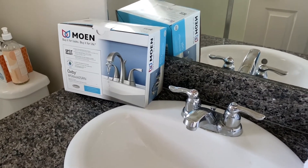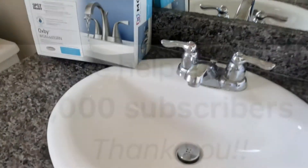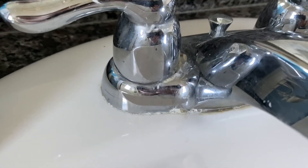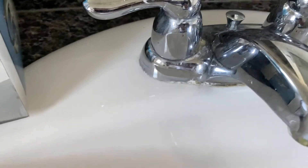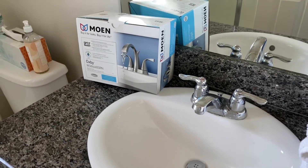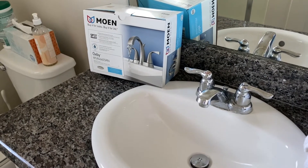Hi everybody, thanks for watching. Today we're putting in a new faucet in the bathroom. The old faucet has a bit of damage from hard water over about eight years. Don't leave hard water sitting around your hardware in the bathroom — it'll eat away at it. Replacing a faucet in the bathroom is actually a pretty easy project and it gives the bathroom a nice little update without spending a lot of money or a lot of time.